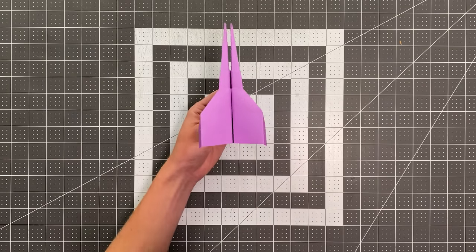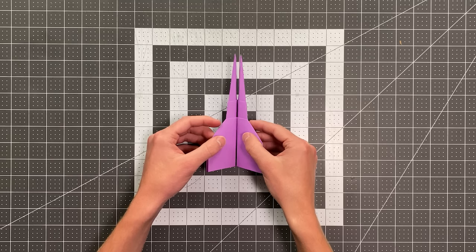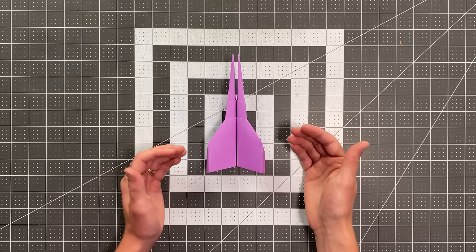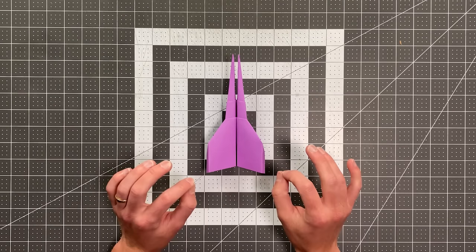In this video, I'm going to teach you how to fold Venom, which is one of the coolest paper airplanes I have ever designed. You can see it has that awesome forked nose, and it just looks really aggressive. And it flies over 100 feet as well, so this paper airplane is just amazing.